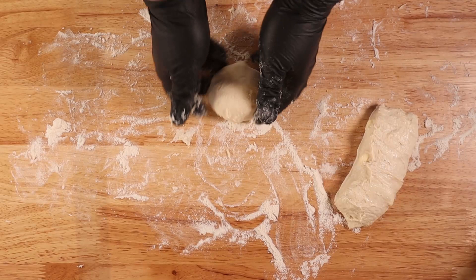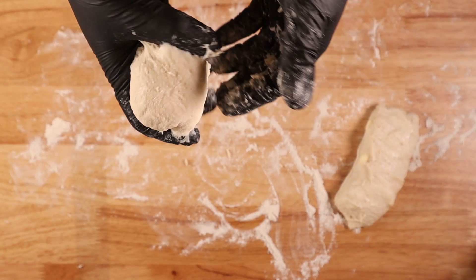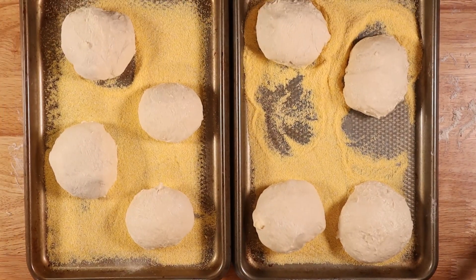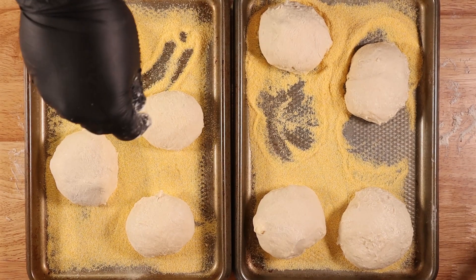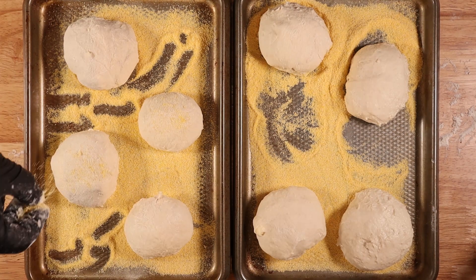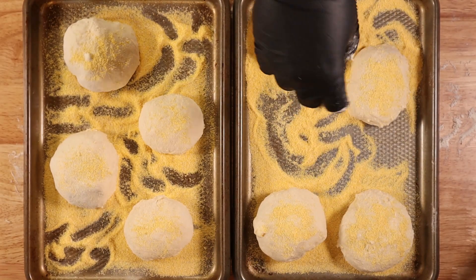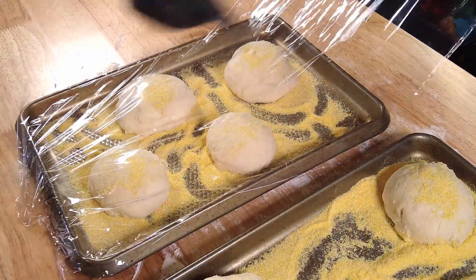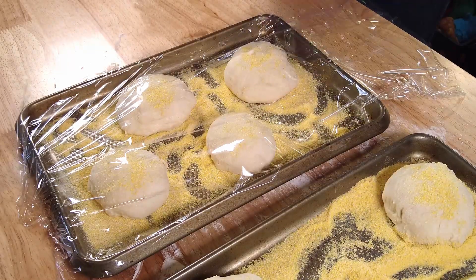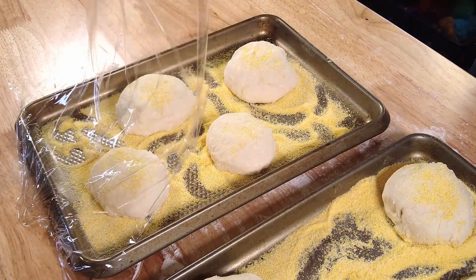Even if the first couple don't look too round, it doesn't matter — they're going to taste delicious. Once you've got those all trayed up, take some of that extra cornmeal and give a generous dusting to all the tops of your muffins. Then lightly cover your trays with some slightly oiled saran wrap and set them aside for about an hour to proof.